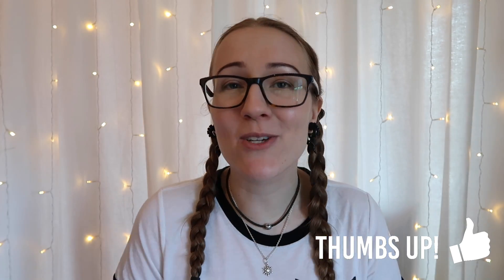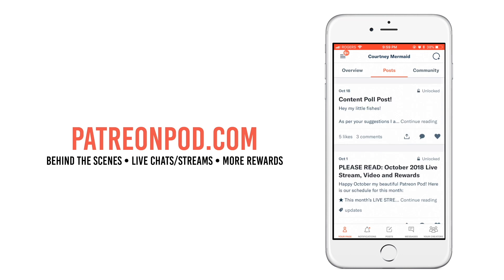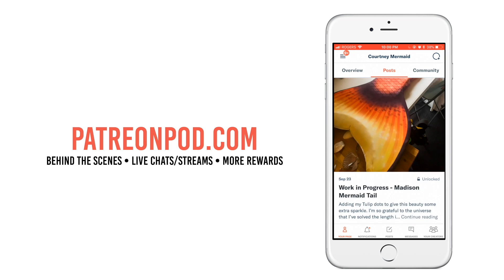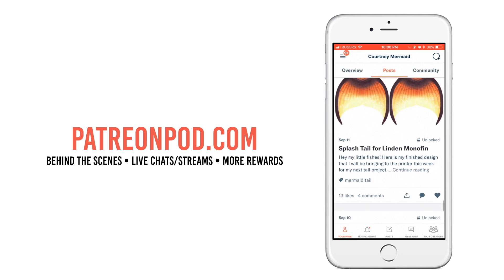If you found this video at all useful, please give it a big thumbs up and don't forget to hit that subscribe button to join the pod, and the bell notification so you never miss an upload. If you don't want to say goodbye just yet, swim on over to patreonpod.com — our extended pod community. For less than the price of a cup of coffee a month, you gain access to our monthly mermaid tail coloring challenge, our behind-the-scenes patron-only feed, our Patreon pod private Discord community chat, our private monthly livestream, and more.